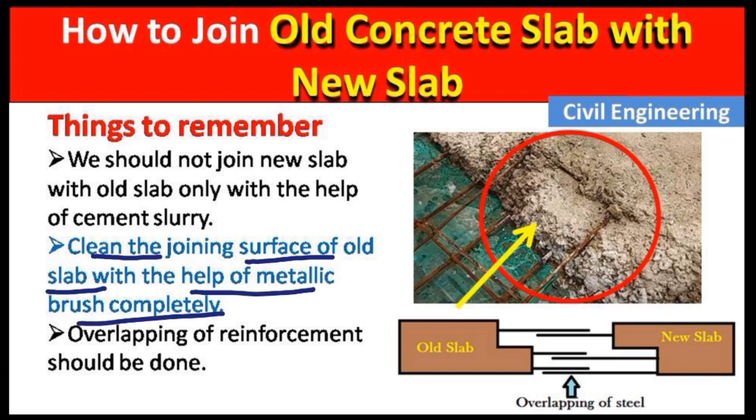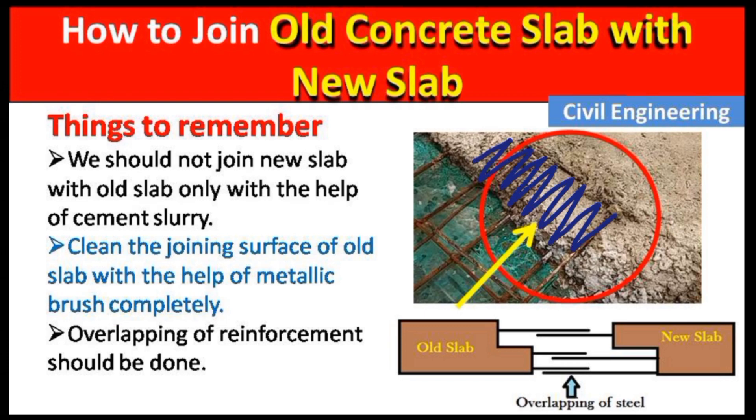After that, clean the joining surface of the old slab completely with the help of a metallic brush. We should clean this joining portion of the slab very thoroughly by rubbing it with a metallic brush.